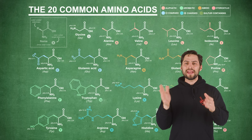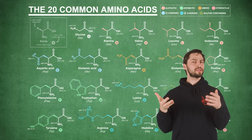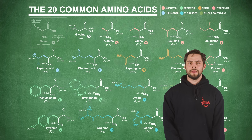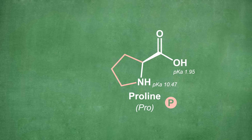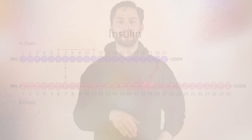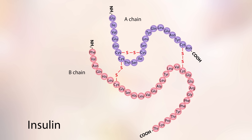You see, proteins are made up of 20 different kinds of smaller units called amino acids. And while they're structurally similar, all 20 of them have different side chains that, as the name implies, stick off to the side of the molecule. When you connect a bunch of amino acids together linearly to form a protein, these side chains interact with each other in ways that cause the protein to fold.